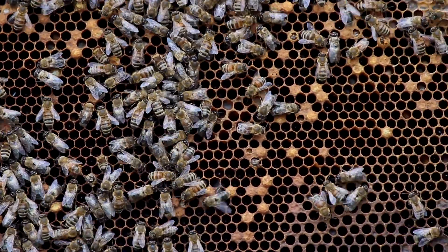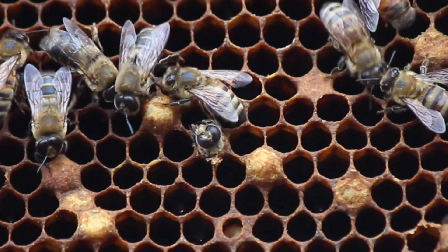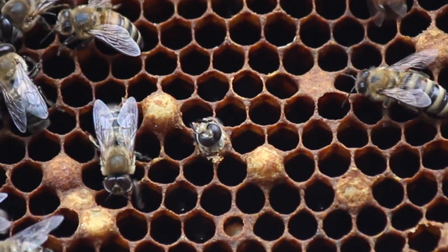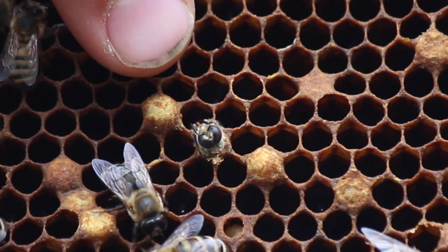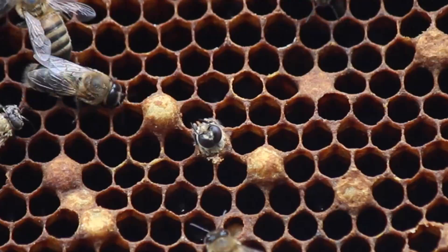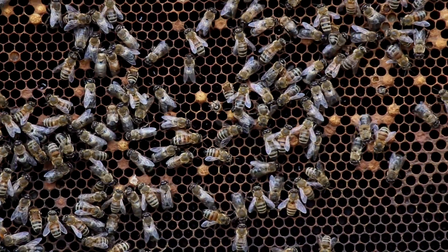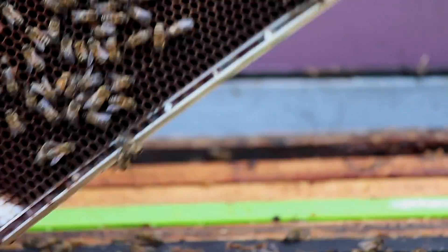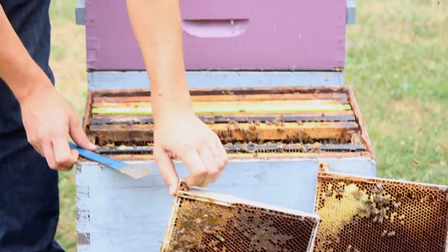I'll get a good shot of that. Again, you can see some other things like some drones that are starting to hatch out and are not making it — just again because very few workers are able to take care of them on their way out. We've seen both sides of that frame, so we'll set that one aside.